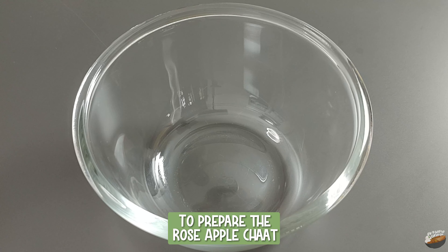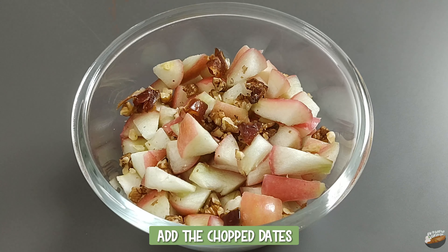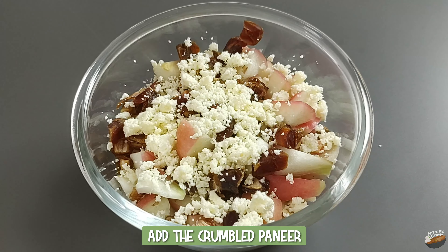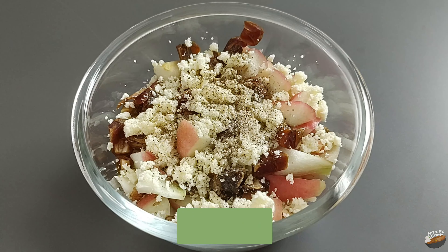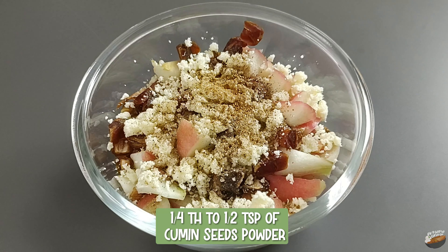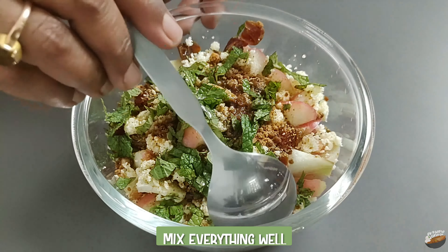To prepare the rose apple chaat, add the cut rose apple pieces to a bowl. Add the broken walnut pieces, the chopped dates, and the crumbled paneer. Add 1/4 teaspoon of Himalayan rock salt, 1/4 teaspoon of black pepper powder, 1/4 teaspoon of chaat masala, 1/4 to 1/2 teaspoon of roasted cumin seeds powder, and 2 teaspoons of coconut sugar. Add the chopped mint leaves and juice of half a lime. Mix everything well.